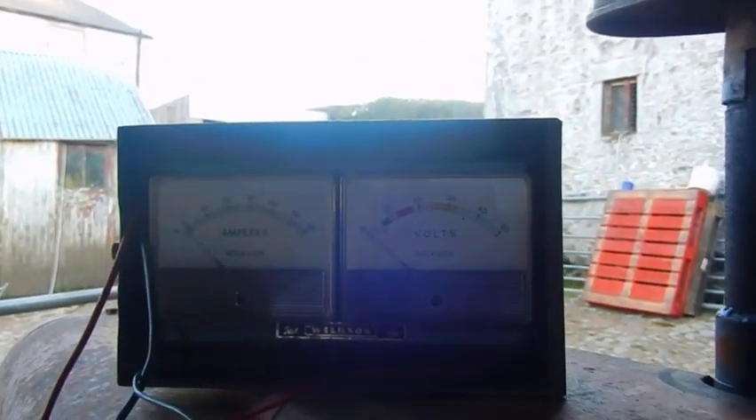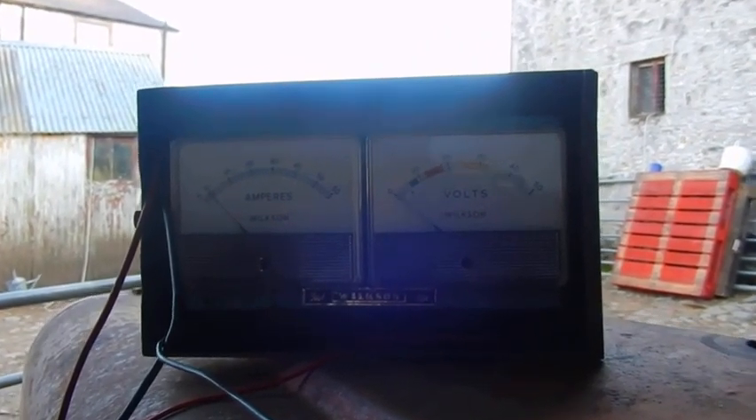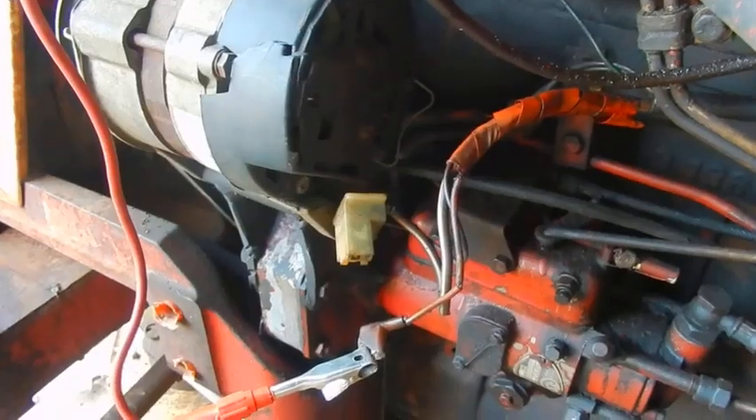I'll just try the ignition switch, and yes, we're quite clearly getting power to the unit.